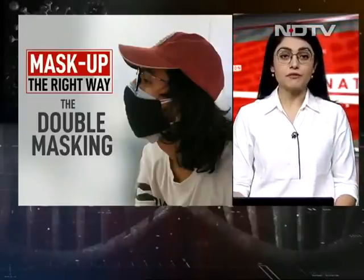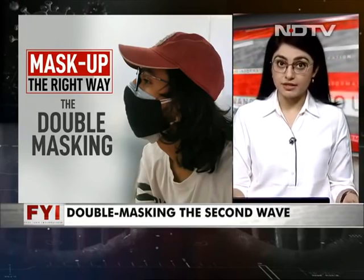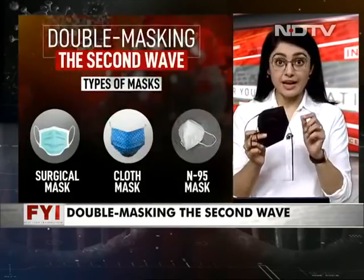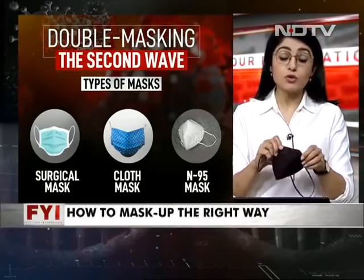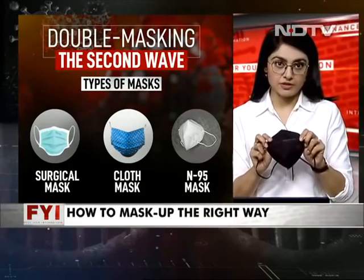Now we tell you the all-important issue of double masking. So essentially, there are three kinds of masks that you really get out in the market. There is an N95. Let's start with this one. An N95 is essentially something that you don't need anything on top of. This is a good foolproof way of protecting yourself.